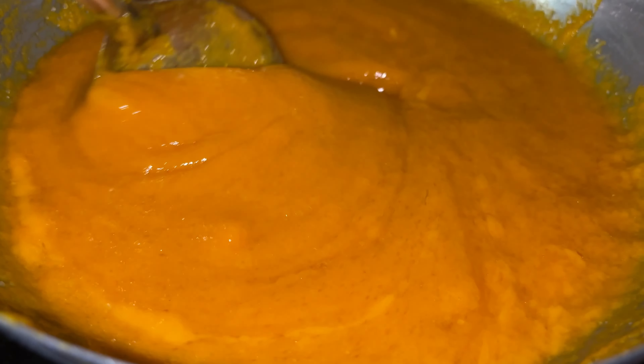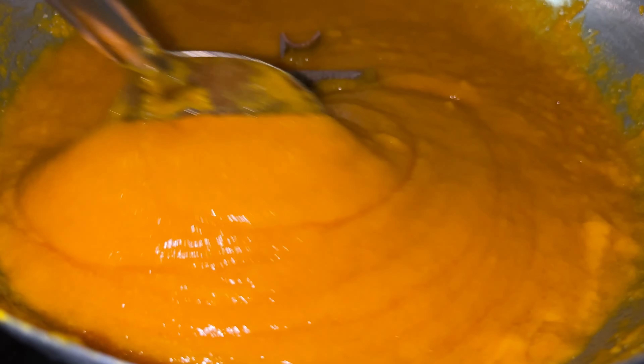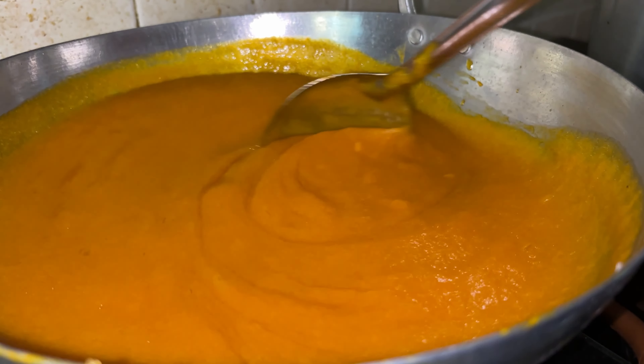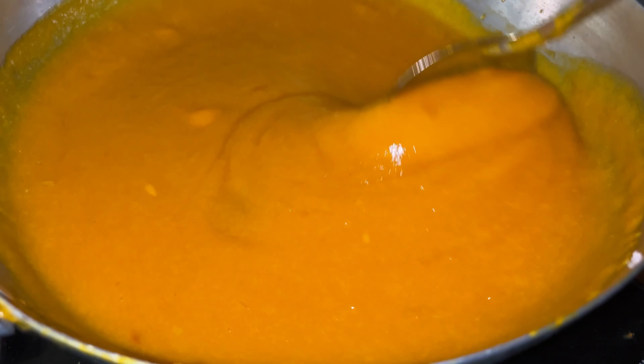To enhance the fragrance of the jam, we are going to add in two sticks of cinnamon — this will give it a nice flavor. Continuously keep stirring. You have to take care because as the bubbles come out they spread around and if they fall on you they will burn your skin, so keep stirring continuously.